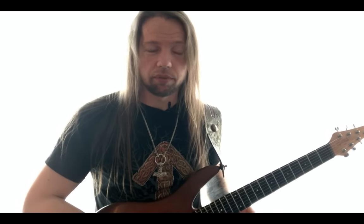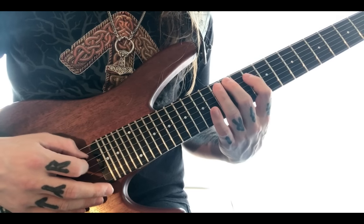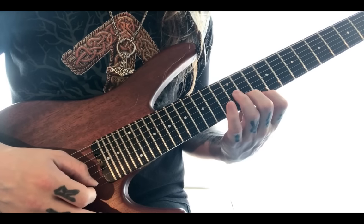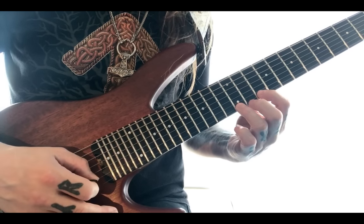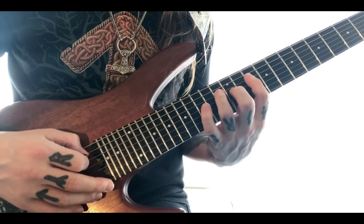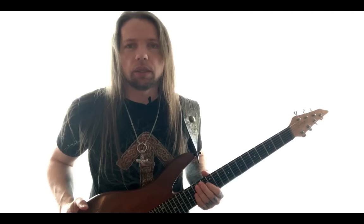The pattern for your pick hand is precisely the same in all four arpeggios. The only difference is the left hand finger positions. Now the third arpeggio over Em7b5, and the last one over Fmaj7.